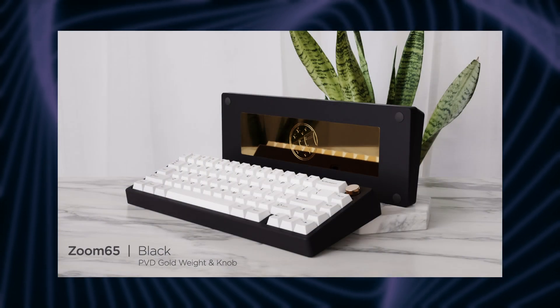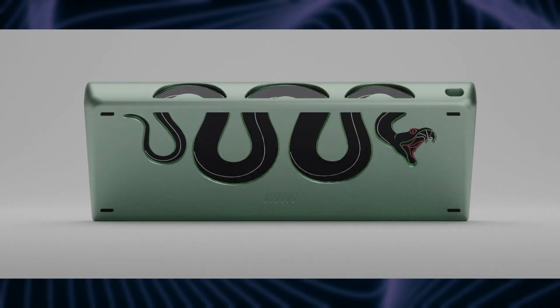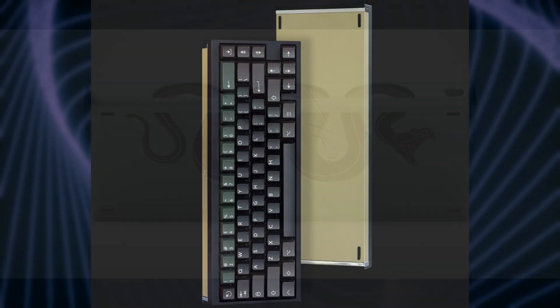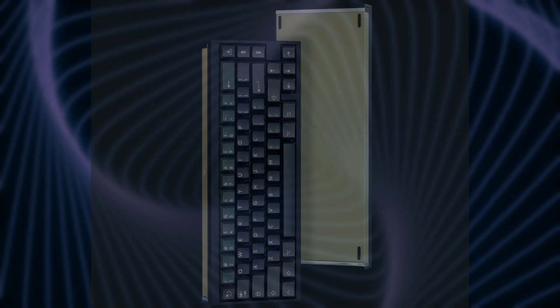For example, I'm sure we can all agree that there are so many amazingly designed keyboard bottoms out there. Just look at keyboards like the Zoom 65, Snake, and Tofu SE. Whether it's an engraving, weight, or custom artwork, they all go unseen during normal use because you can't see the bottom of your keyboard when you're typing. I think that's a real shame because a lot of the personality of the keyboard can be expressed through the uniquely designed bottom. That's just the sad reality and I think there's a lot of wasted potential.